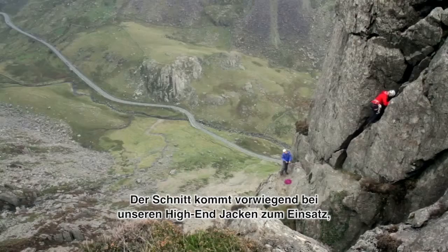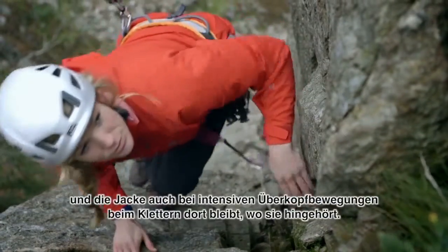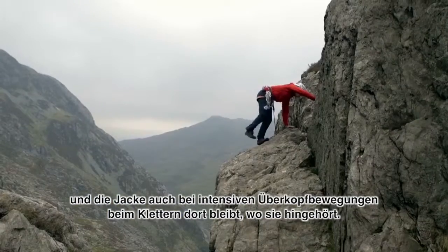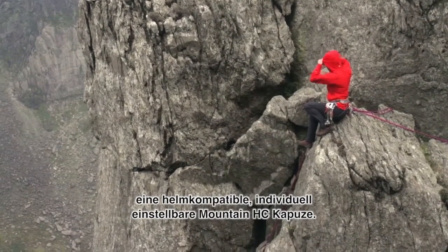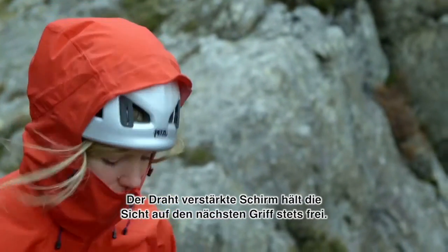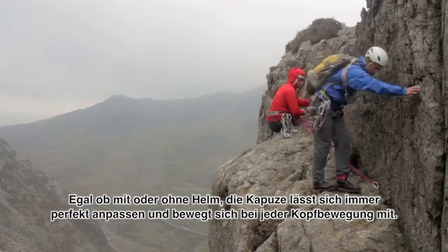Originally developed for our cutting-edge mountaineering jackets, it is one of the most advanced fits available — trim and with perfect arm lift, yet fits a wide range of physiques for active climbing and mountaineering use. The Mountain HC hood is identical to that found on many of our top-end climbing jackets. The stiffened and wide brim ensures excellent visibility and won't flatten in strong winds, and it is designed to work with or without a climbing helmet, providing exceptional protection.